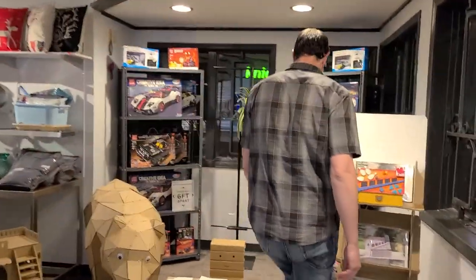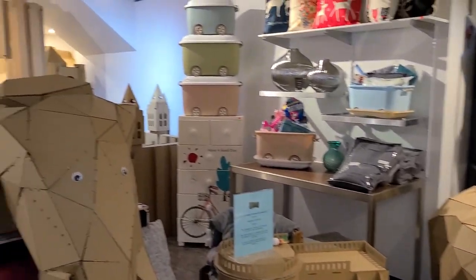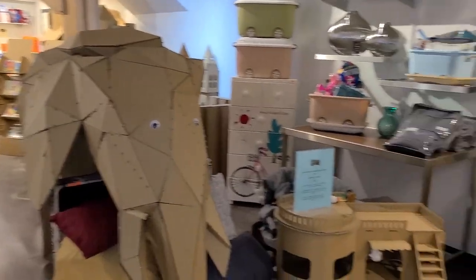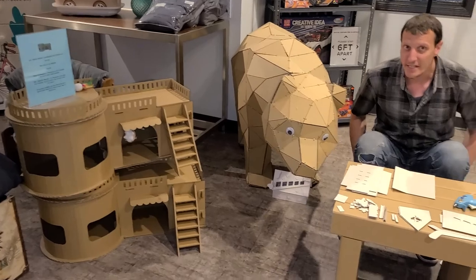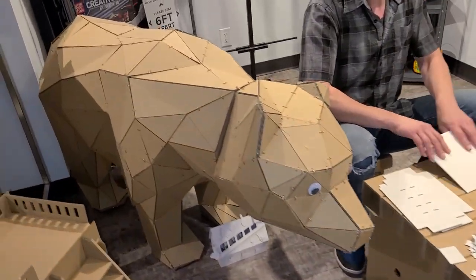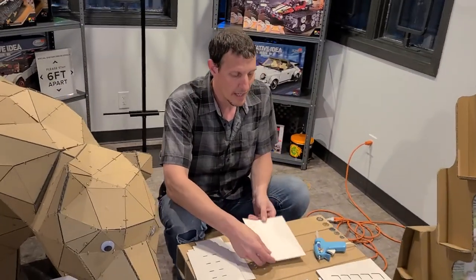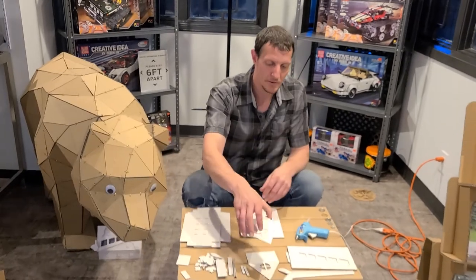Today we're going to build the DIY Canadian coin bank with the DIY bear. I'm going to start — every DIY cardboard kit, I've already popped out every piece, windows, so we're ready to go.